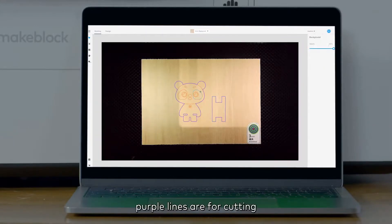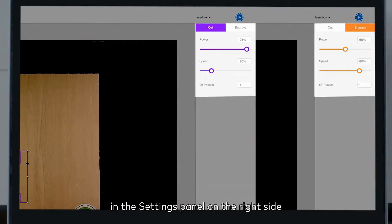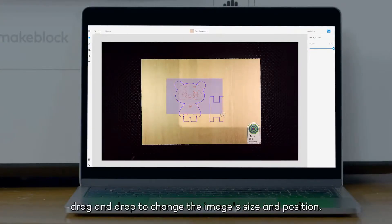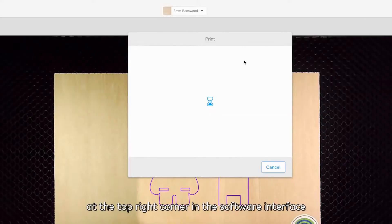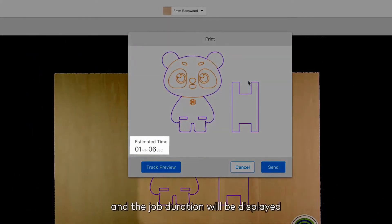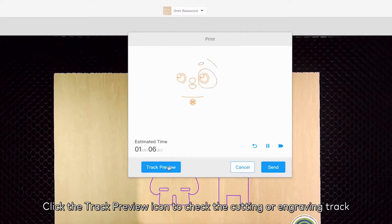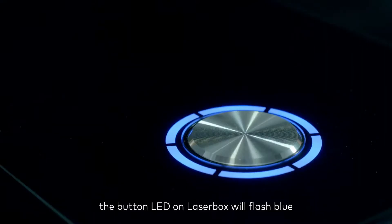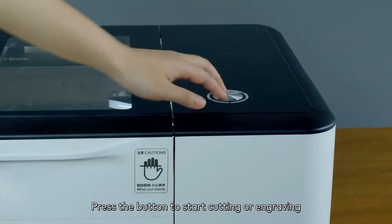By default, purple lines are for cutting and orange lines are for engraving. Adjust the cutting and engraving areas and parameters in the settings panel on the right side. If no adjustment is required, drag and drop to change the image's size and position. Click the start icon at the top right corner to display the job duration, then click the track preview icon to check the cutting or engraving track. Click 'Send' — the button LED on Laserbox will flash blue.